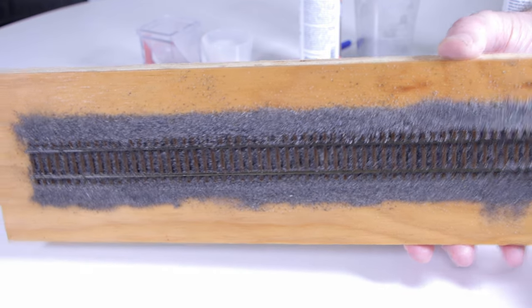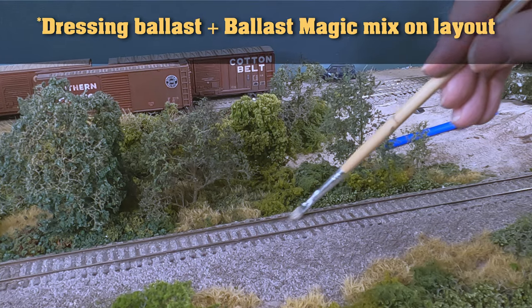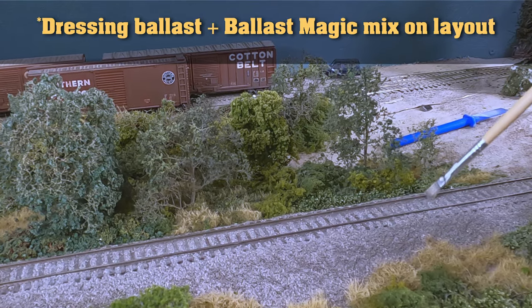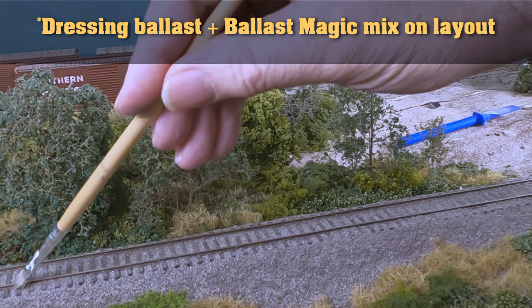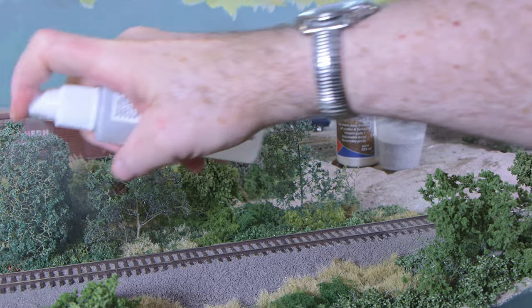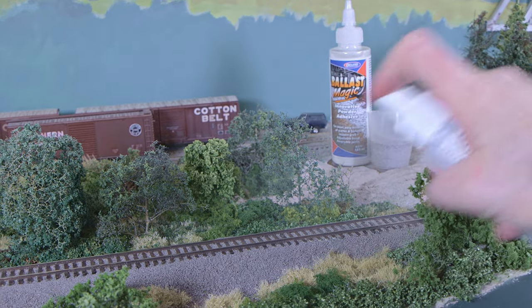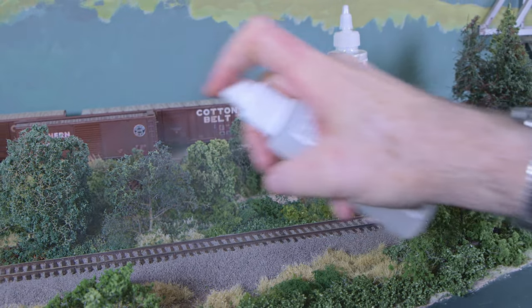You may be saying to yourself, that's a neat trick, but I won't be turning my layout on its side as soon as I've ballasted my track. True, but this dramatically illustrates how Ballast Magic provides a tiny wave of ballasting with far less glue mass. And it allows you to get on with other tasks on the layout, since your fresh ballast will stay put.